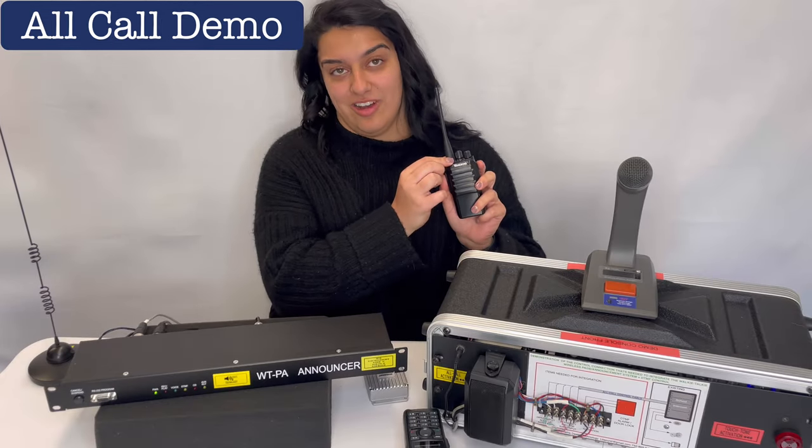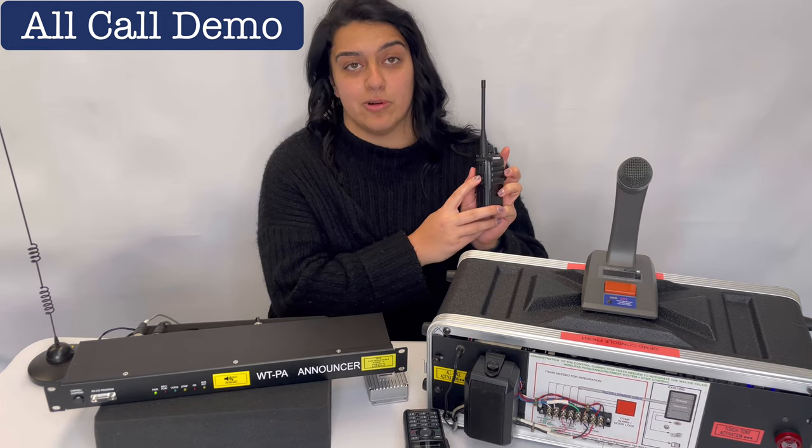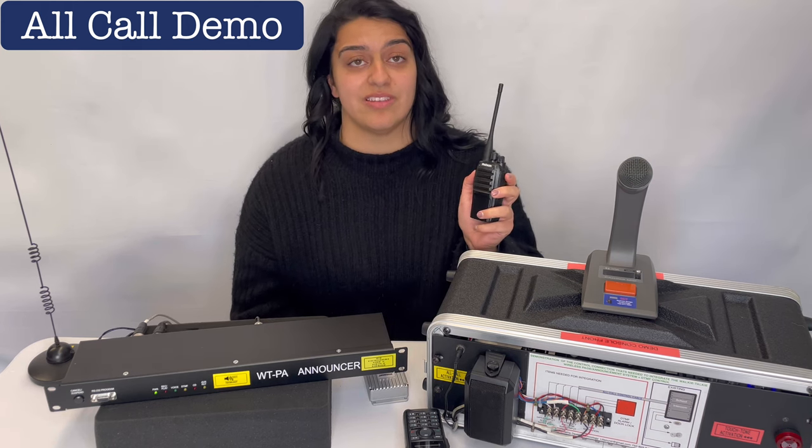Just select a channel on the walkie-talkie, press the push-to-talk button and say your message, which will be recorded. As soon as your message is completed, release it and it will instantly play back through the sound system.